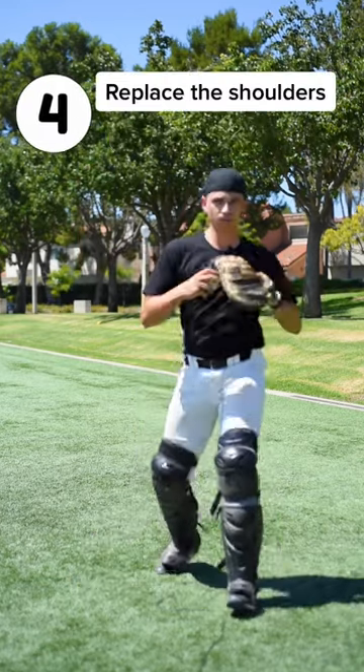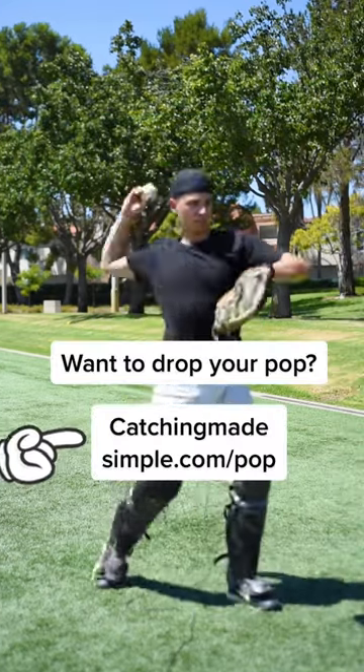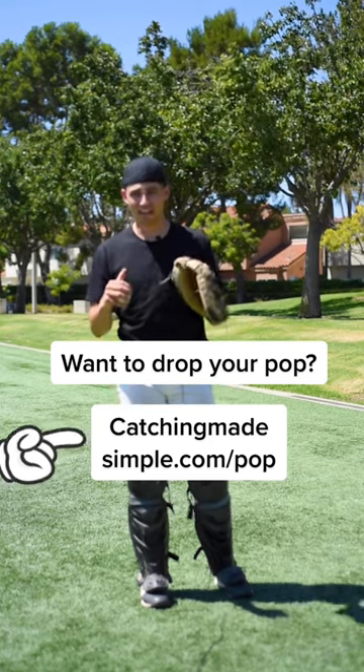From here, we're going to replace our shoulders and buckle the seat belt. So it looks like this. Credit to David Goggins in the pocket path — I wish I had this when I played.